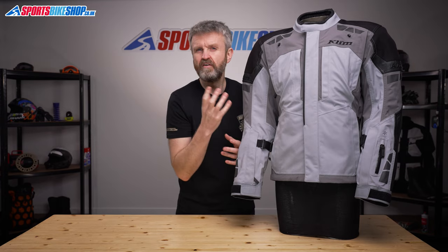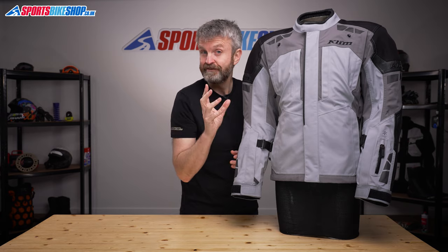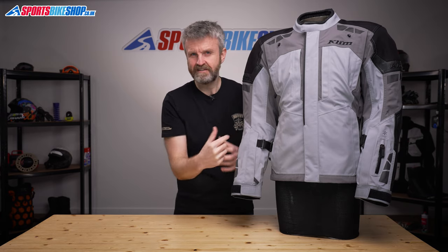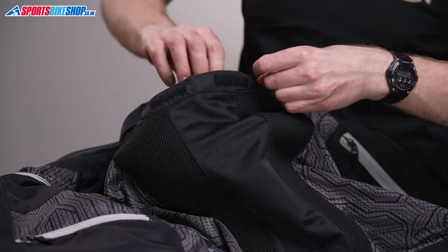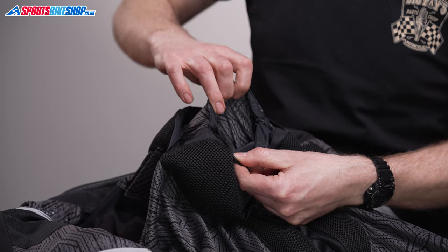On the inside there are another five pockets. Four of those are simple — two each side within the liner — but the fifth is very sneaky, sitting behind the back protector where no one else would think of looking. That's meant to stow crucial documents that you don't need all the time, so no one else can get to them except you.